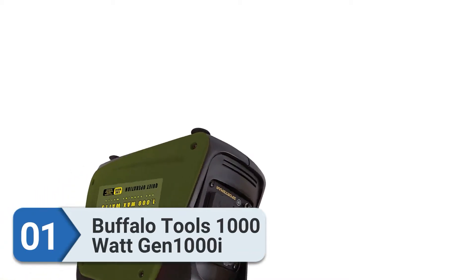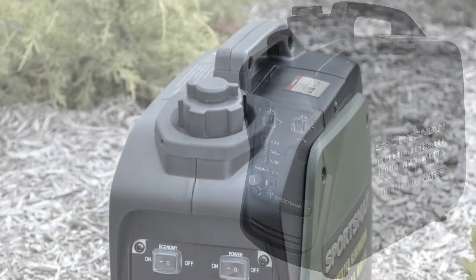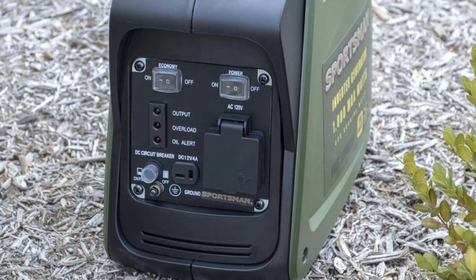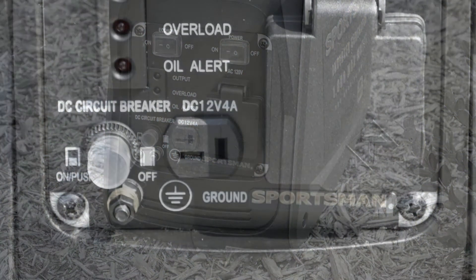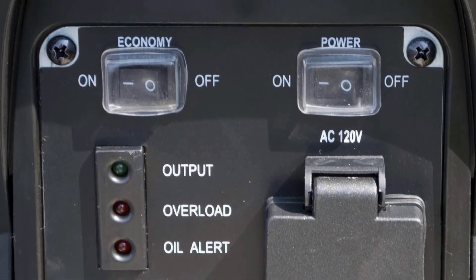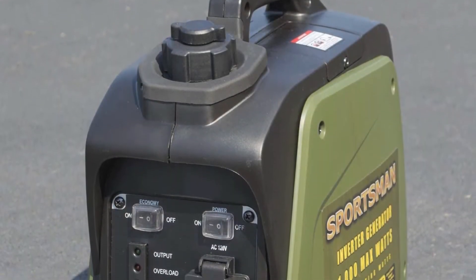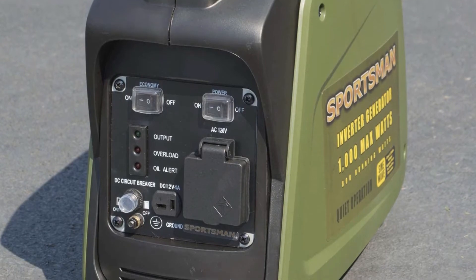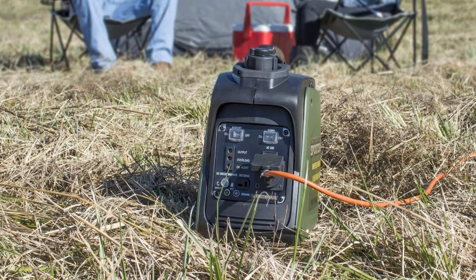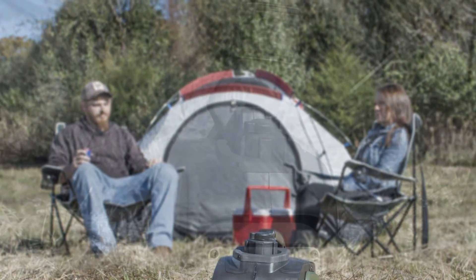Number one: Buffalo Tools 1000 Watt Gen 1000i. The Sportsman 1000 is a very small and compact inverter generator weighing only around 25 pounds — one of the smallest and most lightweight generators available. It has 1000 starting watts and 800 running watts. Being an inverter type, it produces a clean sine wave, making it suitable for running sensitive portable electronics such as laptops, phones, and cameras.